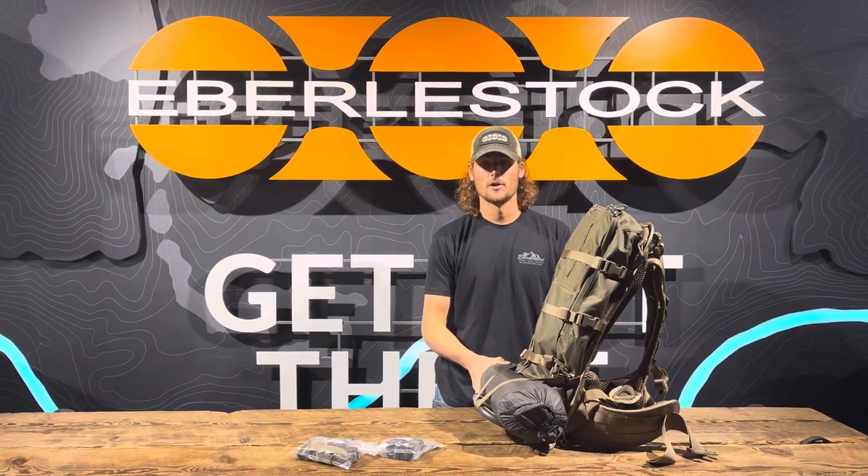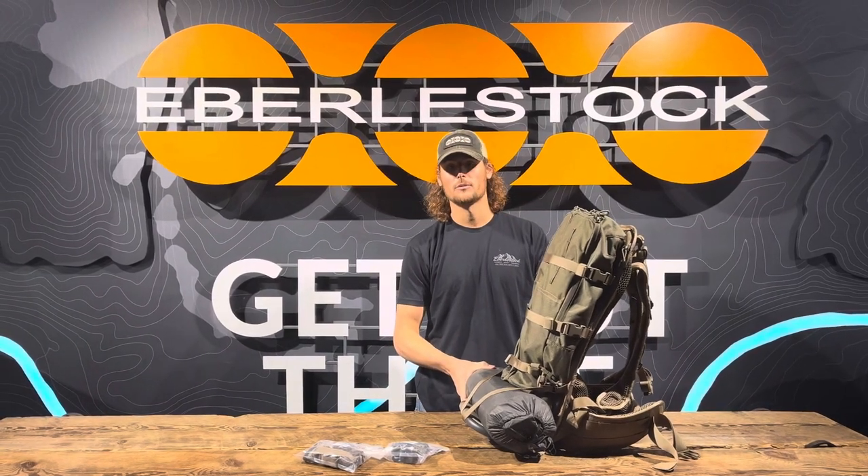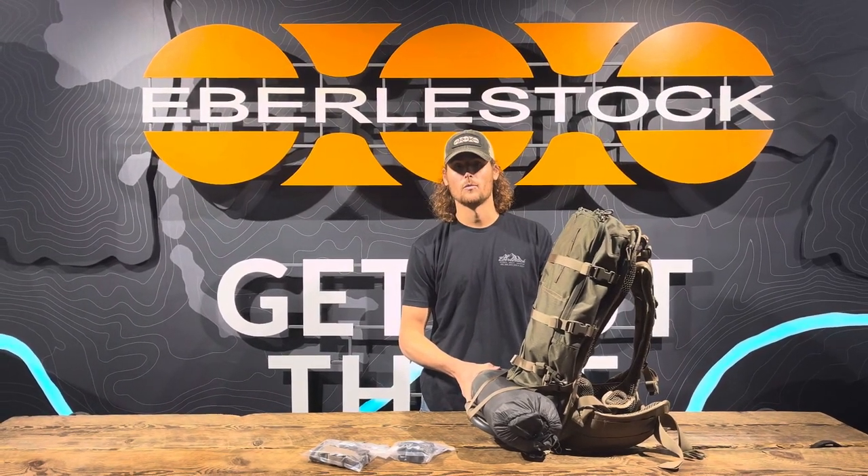And you're all set. Thanks for your question, Matthew. If you guys have any more questions, feel free to reach out to our customer service and ask for a Gear Pro video and we'll get you taken care of.